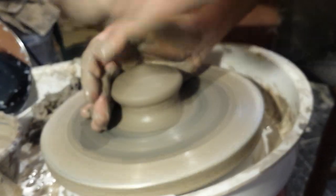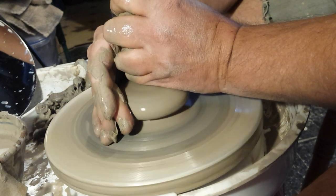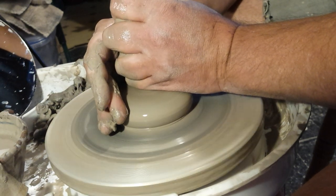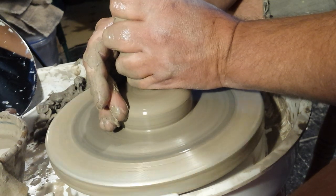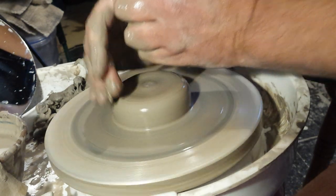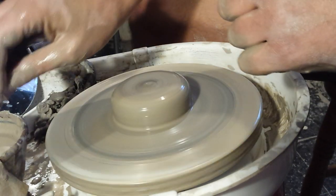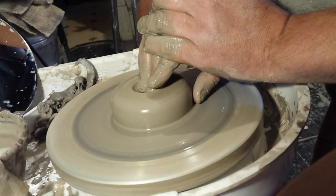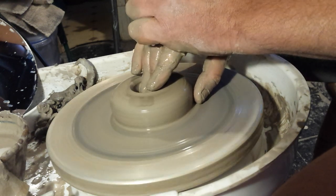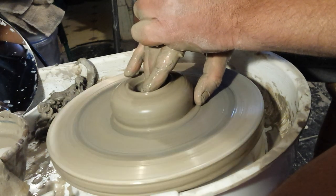That rocking isn't actually the wheel itself — it's the castors I've put it on, and something has got underneath one of the wheels. It's really nice not having to kick. My right leg doesn't quite know what to do with itself!